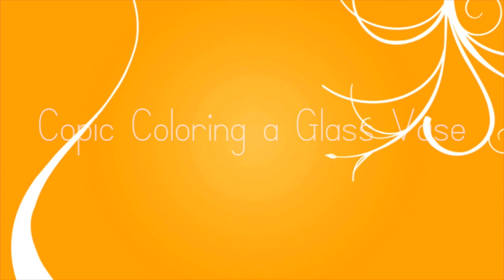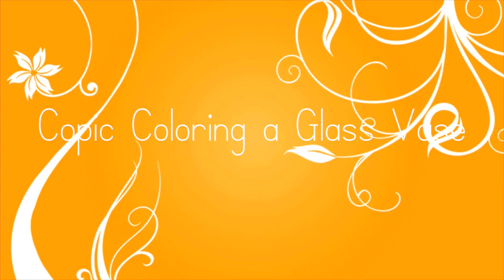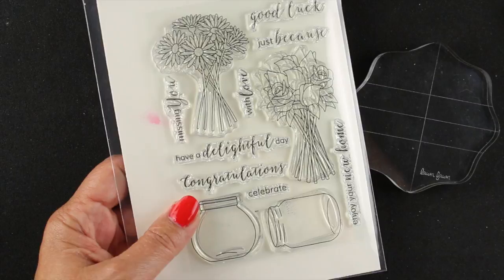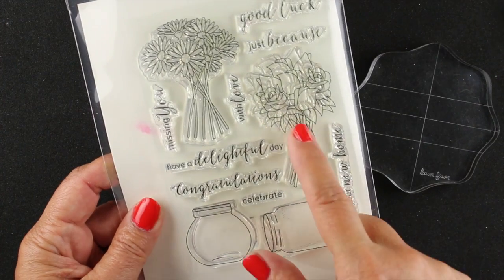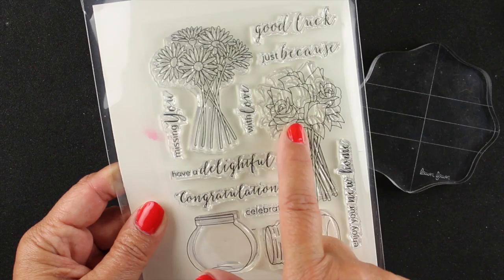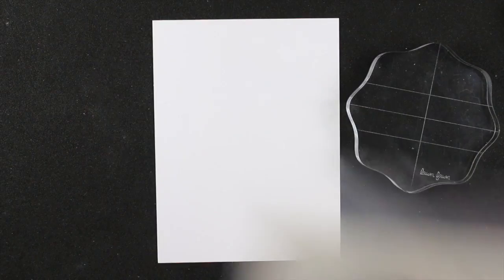Hello friends, it's Sandy, welcome to my YouTube channel. Today we're going to color a glass vase or glass jar with Copic markers. A lot of you have asked about coloring them so they look like the flowers are inside the jar and not sitting on top of it. I'm going to show you some ideas for both stamping and coloring with this Clearly Besotted set — there are two bouquets of flowers and two different types of vases.